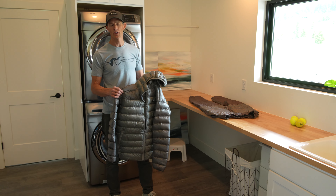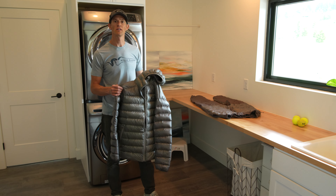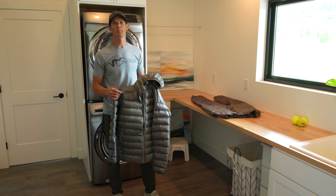Hey, this is Kurt with Stone Glacier. We're going to take you through how to care for and how to clean your Grumman Series jacket, pants, and vests.